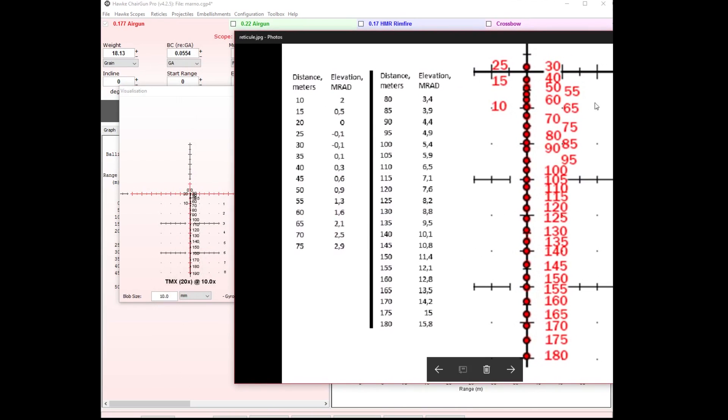You can see the difference — I can shoot 10 meters further now. Everything shifted up a little bit, and not so much on the shorter ranges. But when I wanted to reach out to 140 meters, it shifted up quite a bit, and that little shift makes a big, big difference.